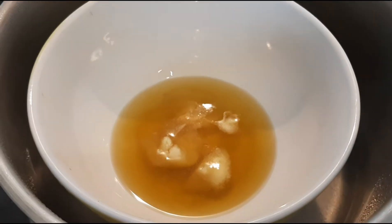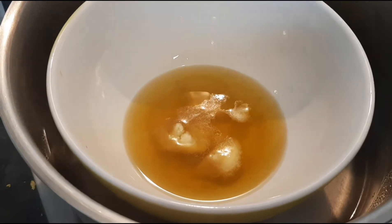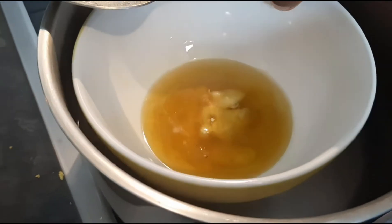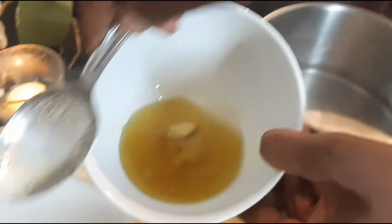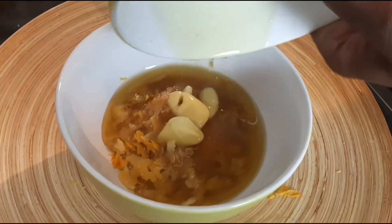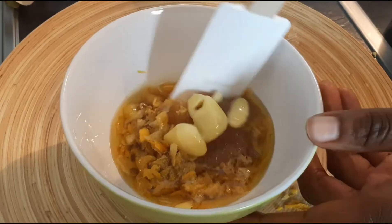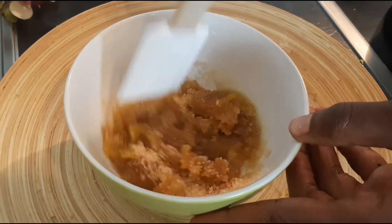Je fais fondre le beurre de karité au bain-marie. On n'attend pas que ce soit dissous complètement. Je l'enlève pour l'introduire dans notre préparation, tel comme ici. Et on va procéder au mélange de nos ingrédients.